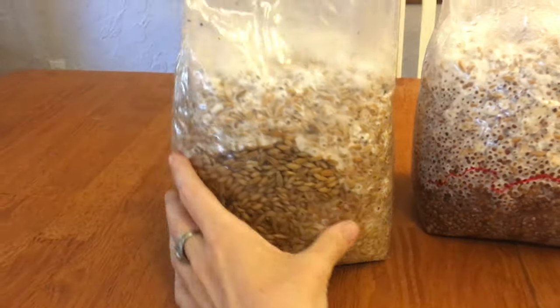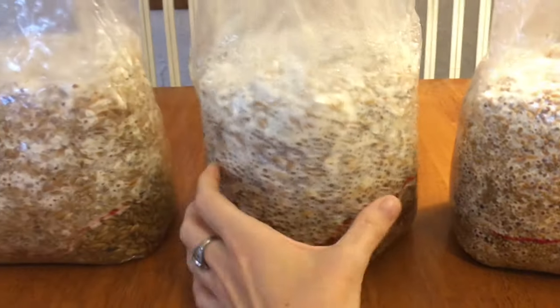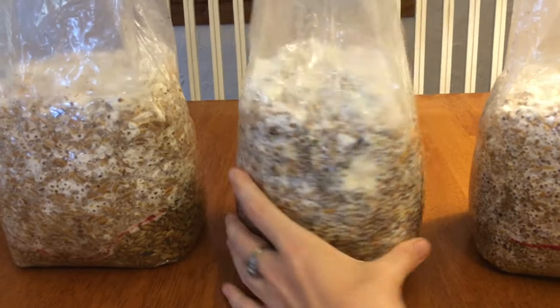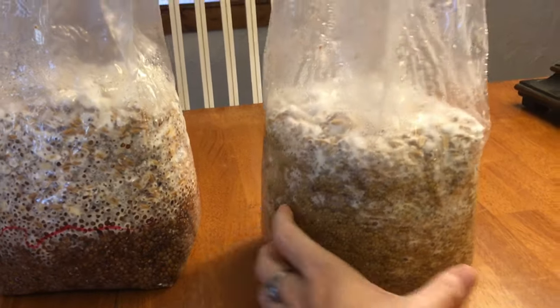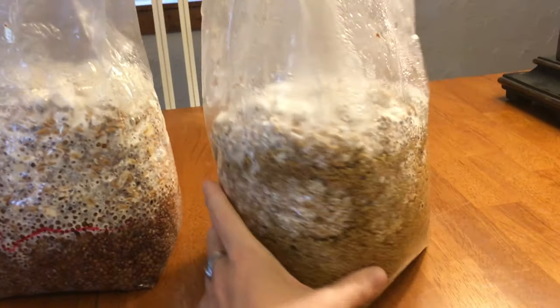I'll show you guys really quick — here's Milo, and Millet. You can kind of see that it needs some work.